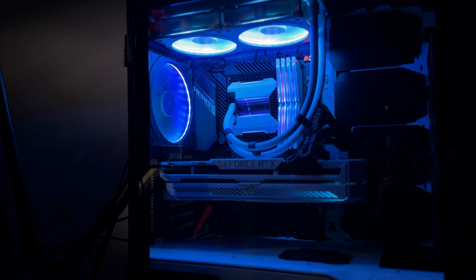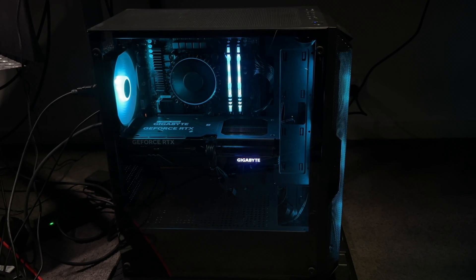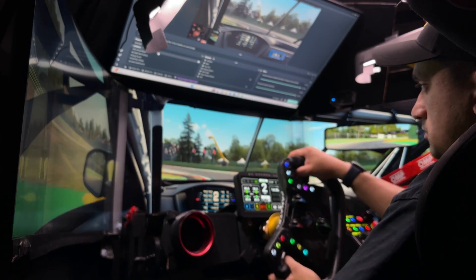So you're thinking of trying to use two PCs to live stream, but at face value it seems a little complicated. Well, it's not, and today I'm going to show you exactly how to do it.